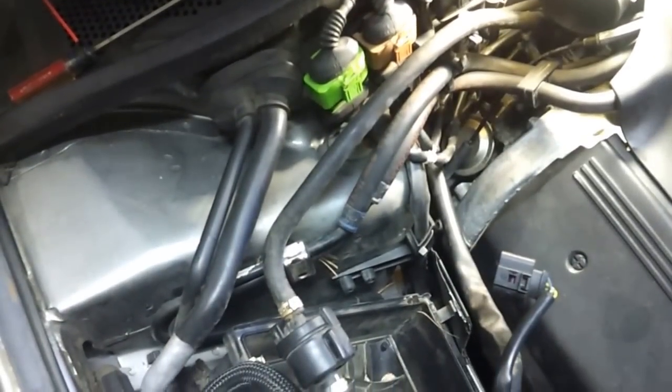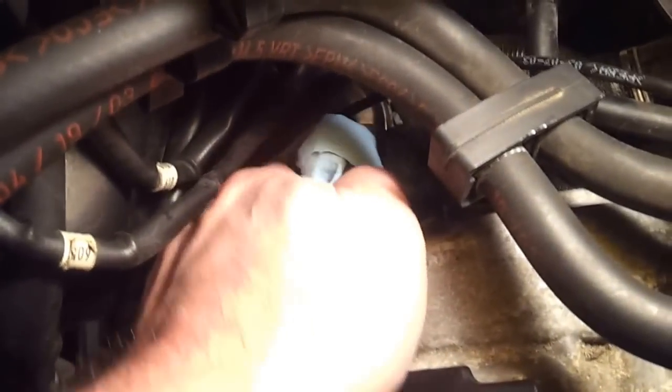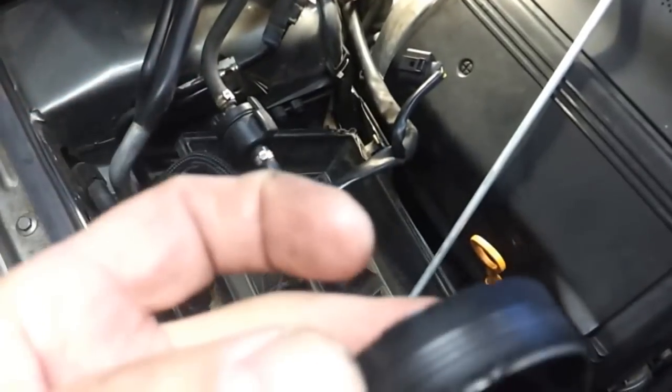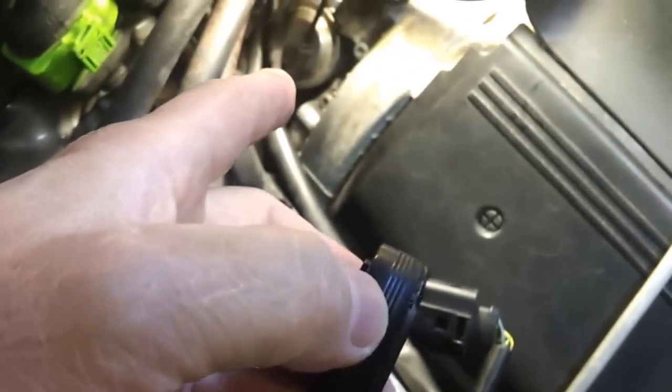Now that the old plug is out, there's some residual oil down in here. I want to take a can of this cleaner and spray that area down in there — get it nice and clean. You can use brake cleaner, something that won't leave a residue behind. I've sprayed that down and I'll take a soft paper towel rag to get all that extra oil cleaned up. It's very important that pocket in the back of the cylinder head gets cleared out.